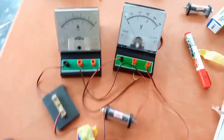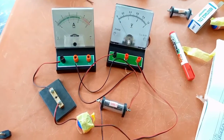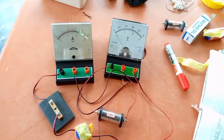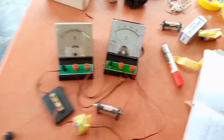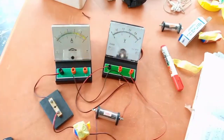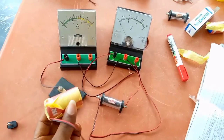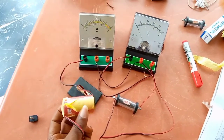What we are demonstrating is a simple verification of Ohm's law. Ohm's law says that current is directly proportional to voltage, but you must not take for granted the part of the law that states some conditions must be kept constant — specifically, the resistance must remain constant for current to be directly proportional to voltage. Now we tried to reduce the voltage by reducing the number of batteries in the circuit.